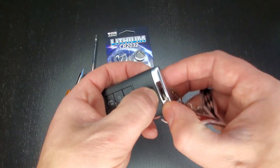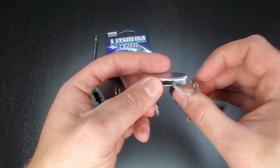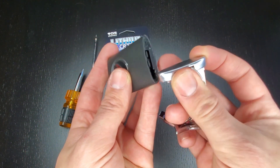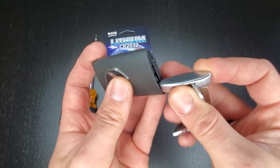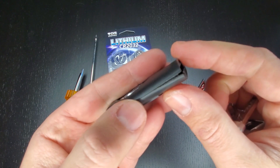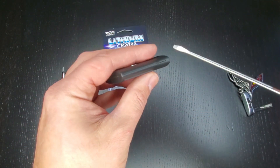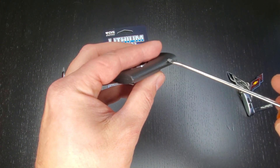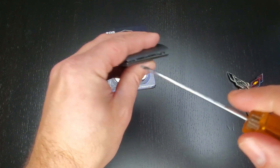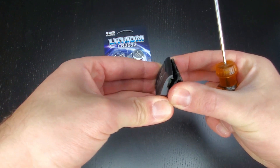First step: push this little button down and remove the manual key, then simply turn it over so the emblem side is up. Insert the screwdriver right here and push — as you'll see it kind of clicks and starts to pop open. If you don't have a screwdriver available you can carefully pry this open, but a little flathead is preferable. Work your way down and open up the key fob — it should just kind of pop open.